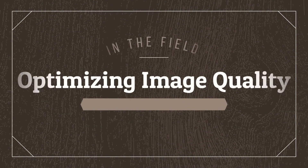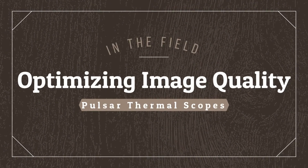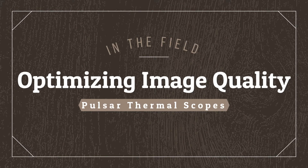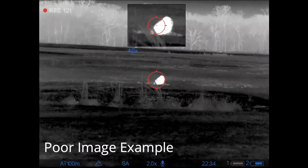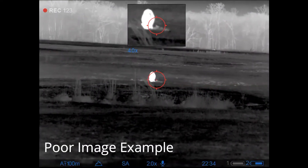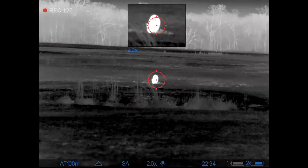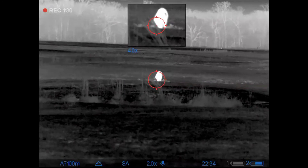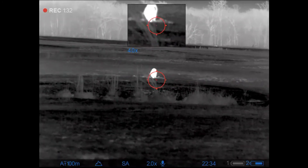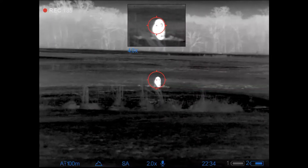Howdy folks, just wanted to put together a little video showing how I optimize my image quality on my Pulsar thermal scopes. Every time I go out the environment changes, and I'm as guilty as many other people of leaving your settings basically the same. What happens is, even though you adjust brightness and contrast, you'll have an image like this where you can't really even tell if this hog is facing towards you or away from you, and what you think is going to be a good shot ends up being extremely poor.